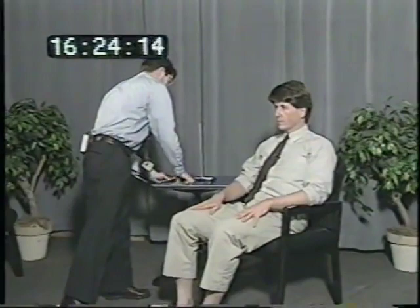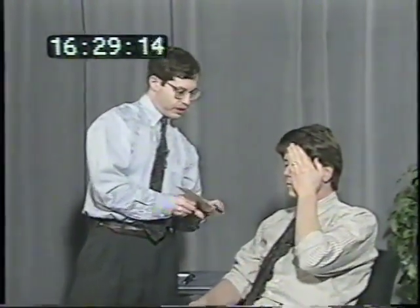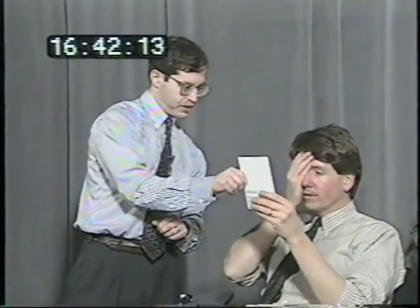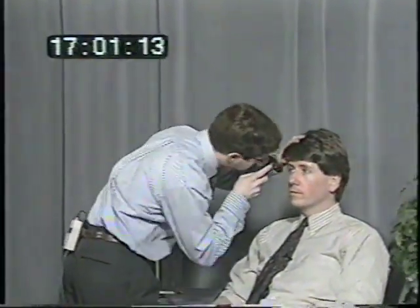Cover your left eye one more time and just read the lowest line on this card that you can read. You can hold it. Two, six, four, five, nine, seven. And the other eye. Three, two, six, eight, four, five. Just look straight ahead. I'm going to be looking in the back of your eyes. Just try to pick a spot on the wall and keep looking at it as if my head weren't in the way.